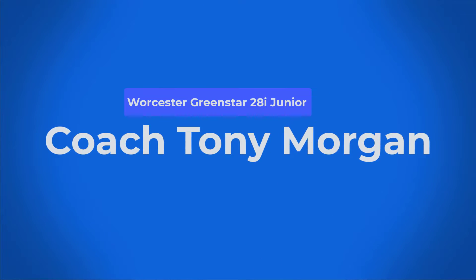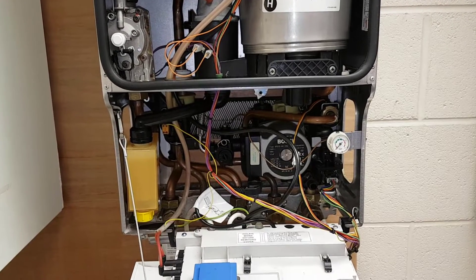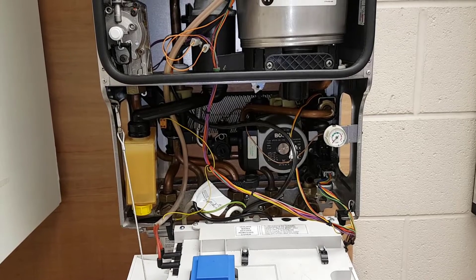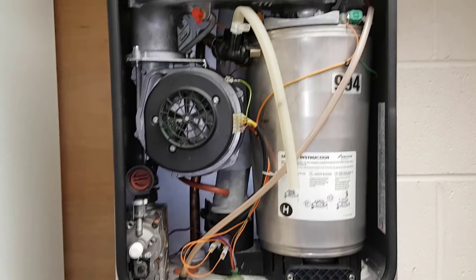Hi guys, it's Coach Tony Morgan and today's video is on the Worcester 28i Junior. We're going to be continuing our Master the Basics course and we've got two of our students, Diane and Mark, who've done the online training and are now in the classroom looking at this boiler.